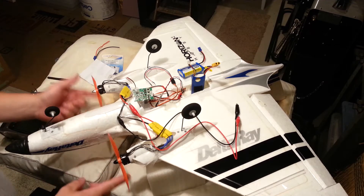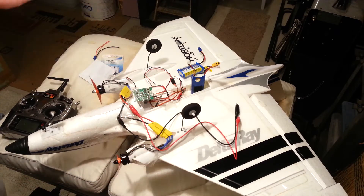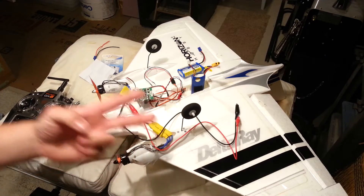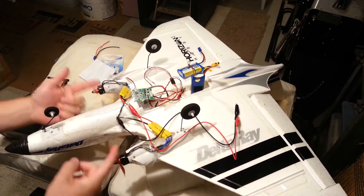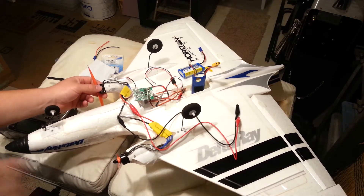Anyway, counter-rotating — he hooked them both up wrong. Out of six wires he got all of them wrong, because there's only two ways to do this wrong and he found a way to get 100% of them wrong. But that's no big deal — all you've got to do is switch your props and you're good. He's with me tonight, no big deal.